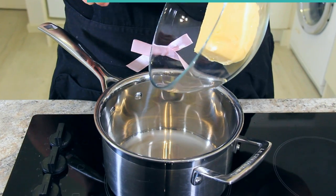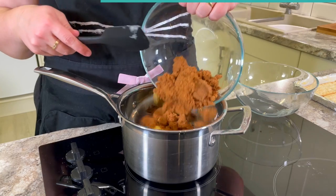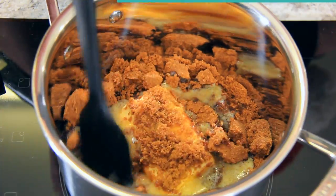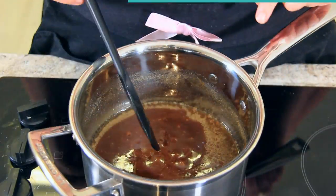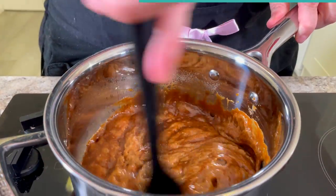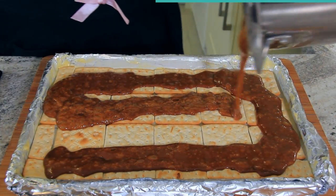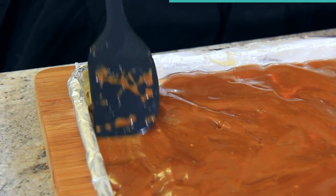To a saucepan add 227 grams or one cup of salted butter and 220 grams or one cup of brown sugar. Turn that onto medium-high heat and let it start to melt together. Once the sugar has completely melted and your mixture is bubbling, let it go for about five minutes on medium heat, stirring continuously. Then pour your butter and sugar mix all over the top of your crackers, spreading it out so that your crackers are completely covered.